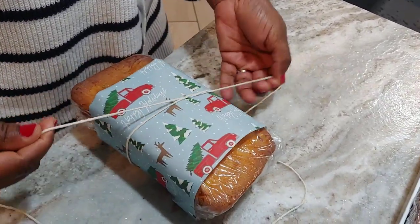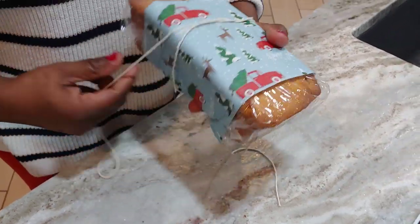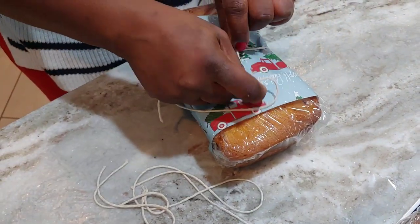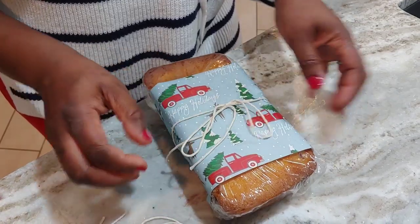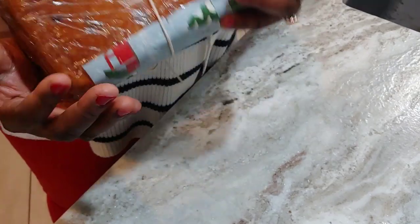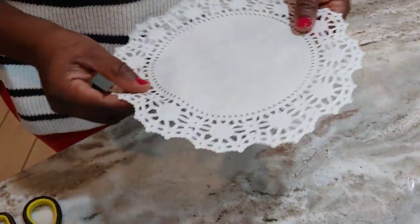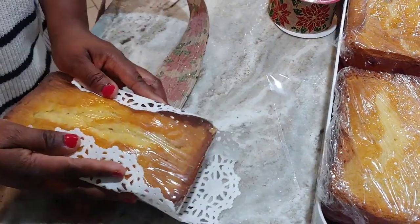You just wrap this around and tie a bow. I have to say I'm very terrible at tying bows, and I'm going to be tying a lot of bows in here, so don't bother about that. Hopefully you can tie better than me, but it still gets done. So this is done — I tied it, and this is a very simple but elegant way to send out food gifts.